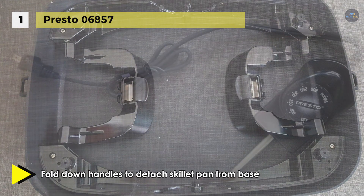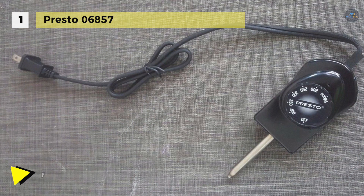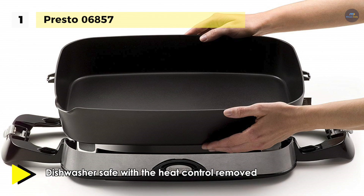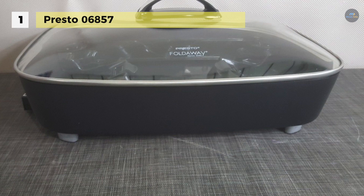It offers fold-down handles to detach the skillet pan from the base. The tempered glass cover and stay-cool handles allow the skillet to double as a buffet server. It comes with a Control Master heat control that maintains the desired cooking temperature automatically. Its massive cast aluminum base is virtually warp-proof and saves energy more efficiently than a range burner or oven.